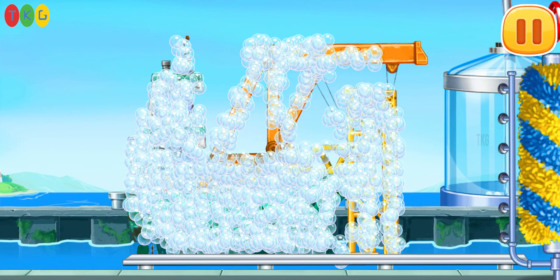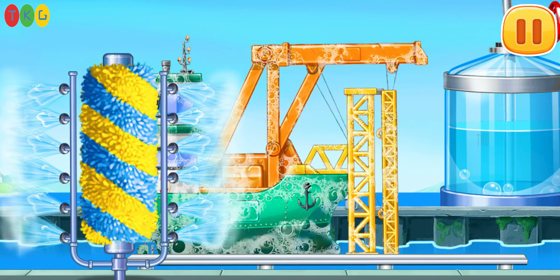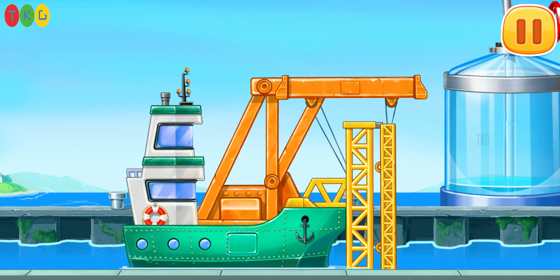We need to wash the stacker ship. Move the brush to wash. Move the washer along. Keep up the good work.